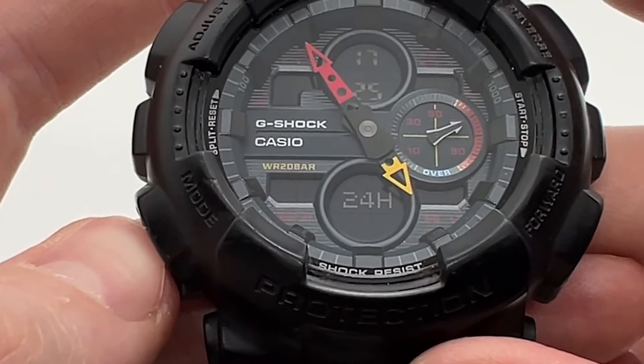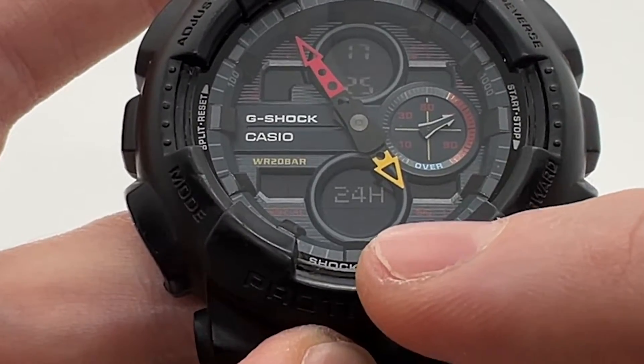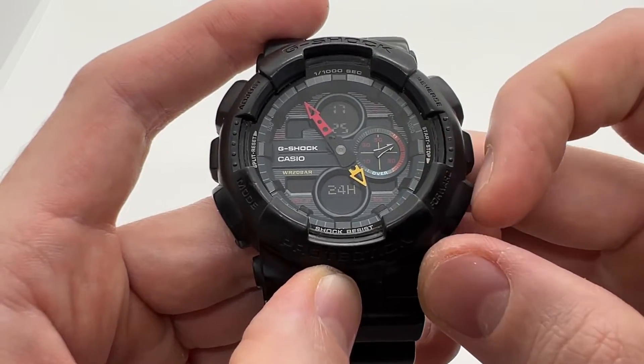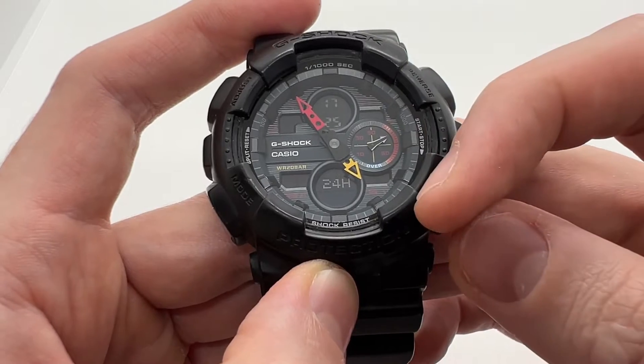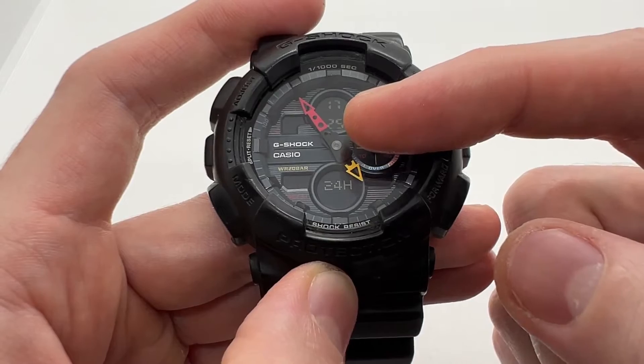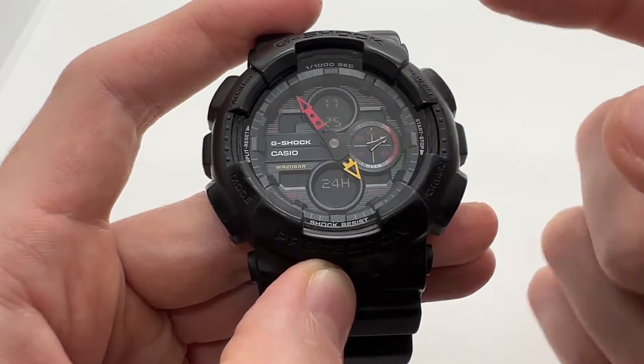Now if you press the mode button once again we can select the seconds. If you press any of these two buttons when between 1 second and 29, it will reset to 0. If you are between 30 and 59, it will reset to 0 but 1 minute will be added on your minutes as well.